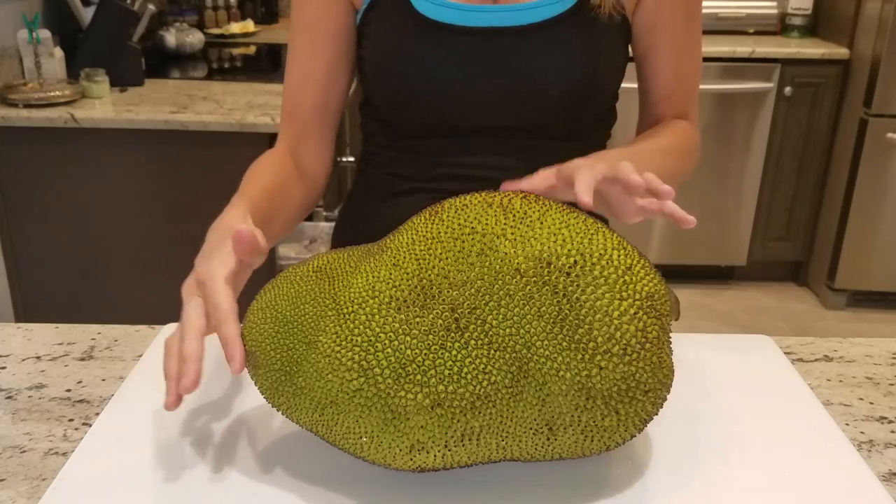Hi guys, it's Sabrina with Sabrina's channel. I'm about to cut into my jackfruit, so I was gonna let you come along with me on this little journey. Just FYI, it is a very pungent fruit — it's got a very pungent smell to it. So what I do, a little trick, is put some Vicks under my nose so I can deal with it.